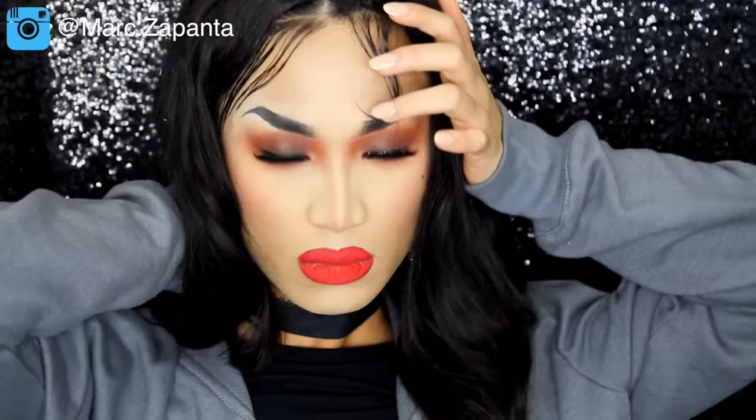Hey babes, in this video I'm going to be doing my second ever Adore Delano Drag Race look. This is her entrance look from RuPaul's Drag Race All-Stars Season 2. I'm actually really glad that Adore is in this season and I'm kind of also really scared for her because of all the rumours that's been floating around. I fear for her.